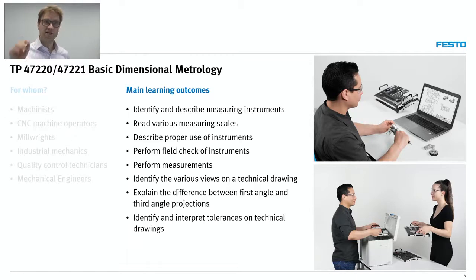What are the main learning objectives of this system? Identify and describe various measuring instruments; read various measuring scales — which may seem trivial but is quite challenging, just think about the various systems of units, think about the vernier scale. These are quite challenging for students. Describe how to properly use the instruments, and perform field checks on instruments — this is really a key aspect. It's good to have know-how and to be confident in your ability to take measurements, but you also have to trust the instrument you're using. Field check is a really important aspect and something we emphasize a lot in this training solution.